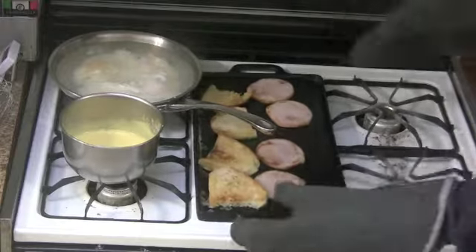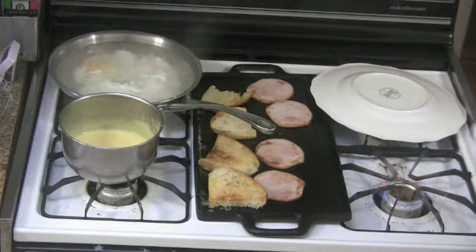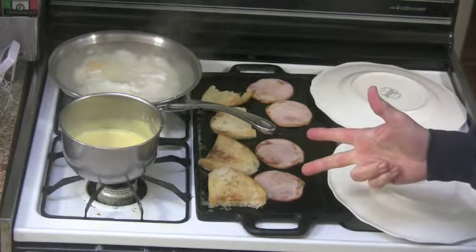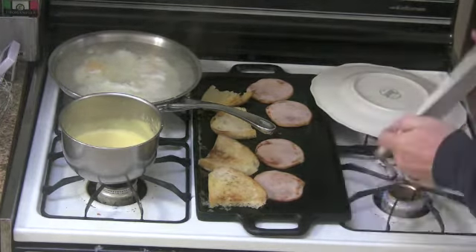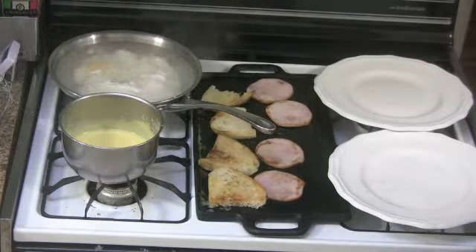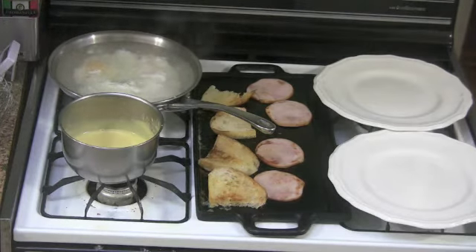When that's done, take it off. Time to warm the plates because the eggs are going to be done soon. Turn your heat on, count to five, flip those plates back over, and count to five again. Then we're going to start putting it all together.